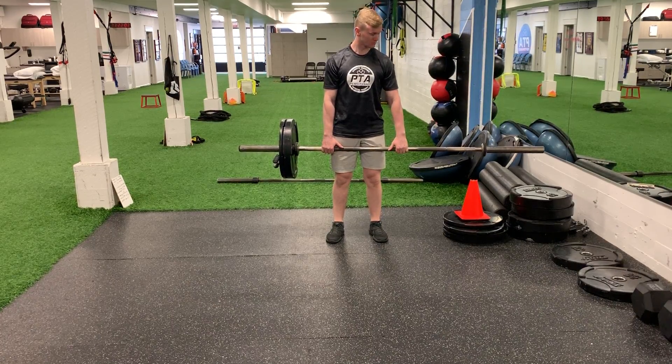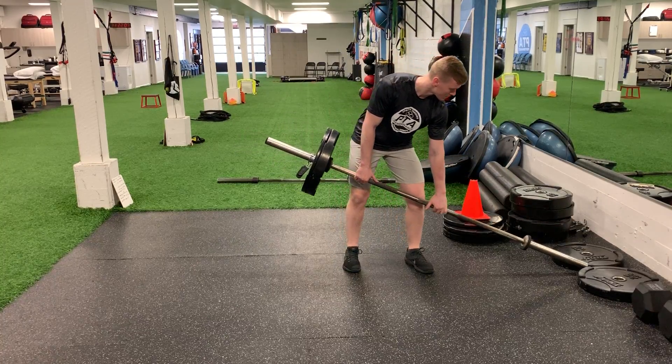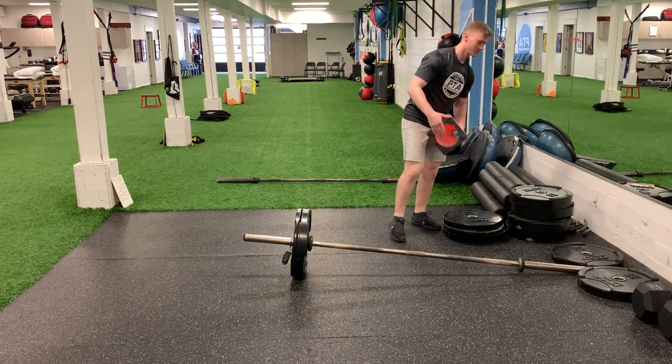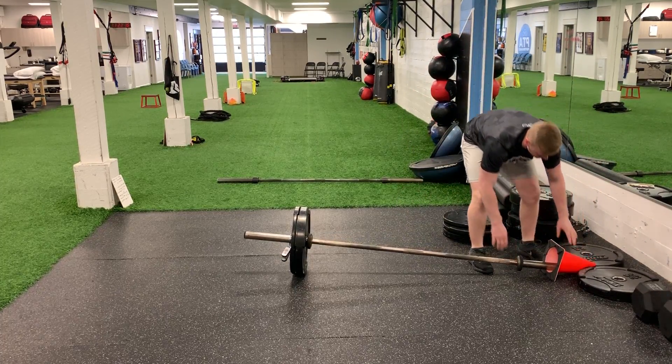Landmine single leg reverse lunge. If you do not have a landmine, you can use just your barbell and stick it between two, four, or five-pound plates. You can also, if you don't have the plates, use an orange cone to stick on the top and stick it in any corner.